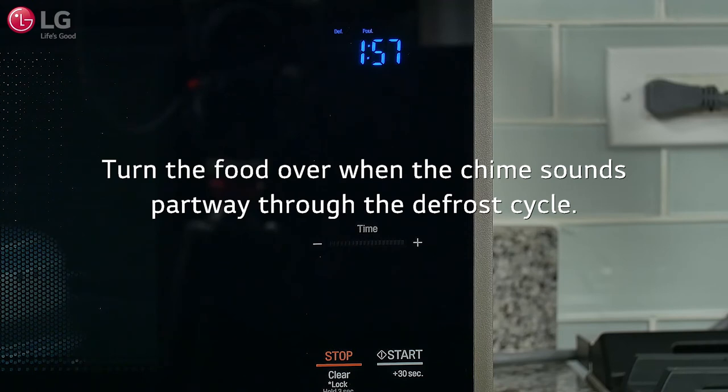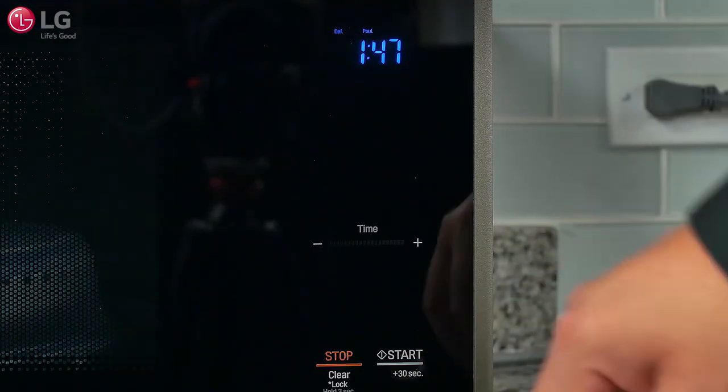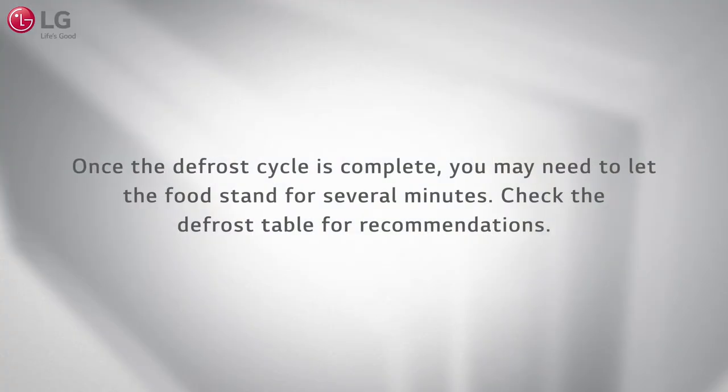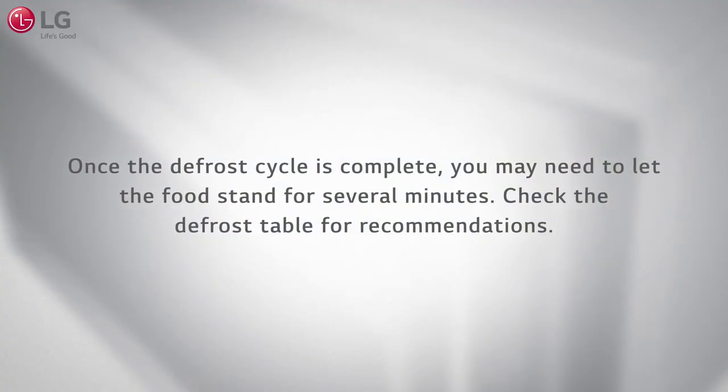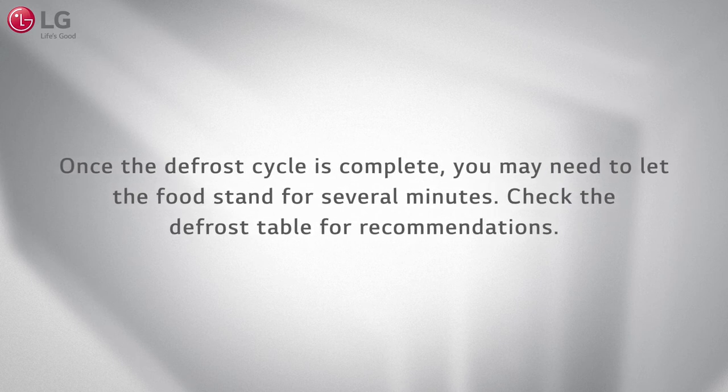The microwave oven will chime once partway through the defrost cycle. At the chime, open the door and turn the food over, then close the door and press Start to complete the defrost cycle. Once the defrost cycle is complete, you may need to let the food stand for several minutes. Check the defrost table in the owner's manual for recommendations.